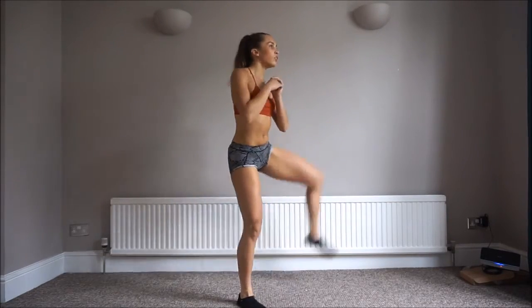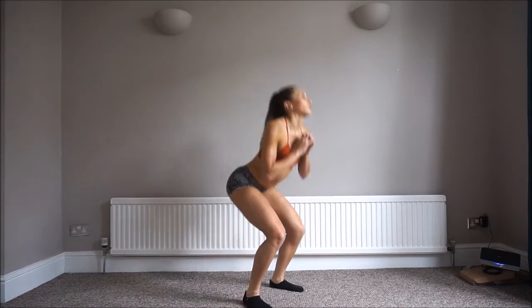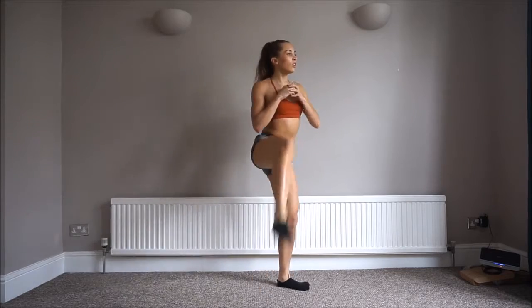Now we're going back to standing squats, but this time we're going to add a leg kick. So down, right leg, down, left leg and so on. We'll do 20 of these — that's 10 on each side.